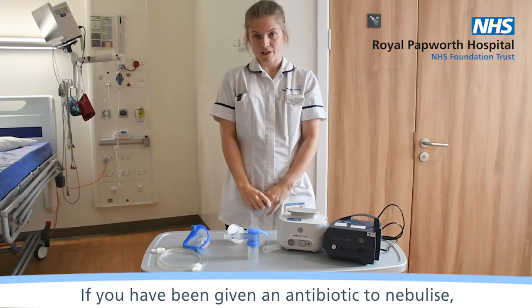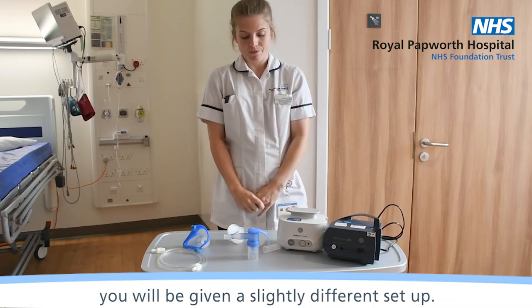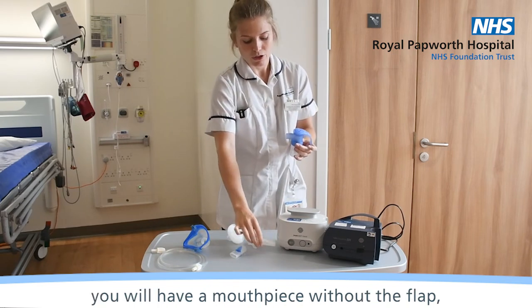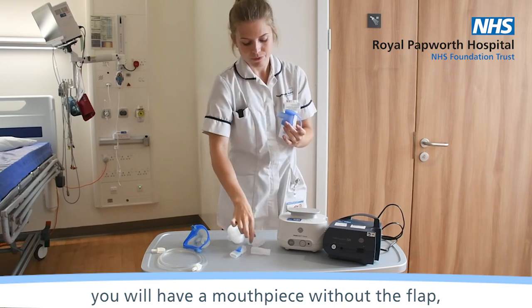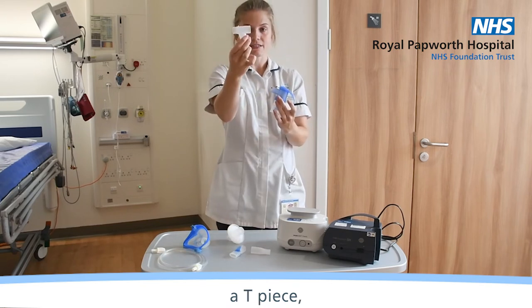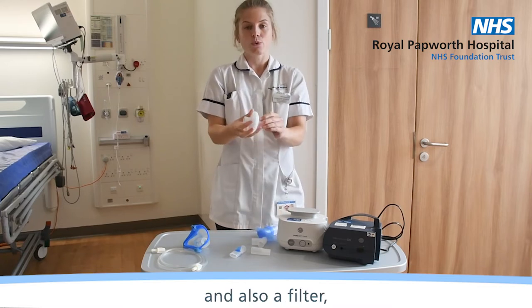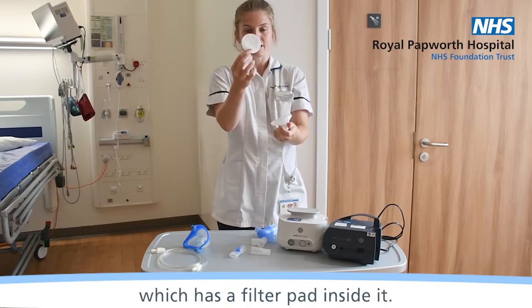If you have been given an antibiotic to nebulise, you will be given a slightly different setup. Instead of a mouthpiece with a flap, you will have a mouthpiece without the flap, a tea piece, and also a filter which has a filter pad inside it.